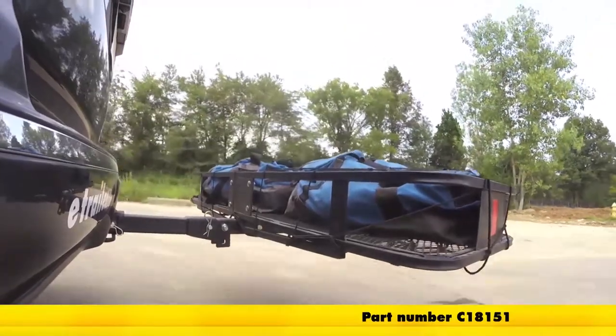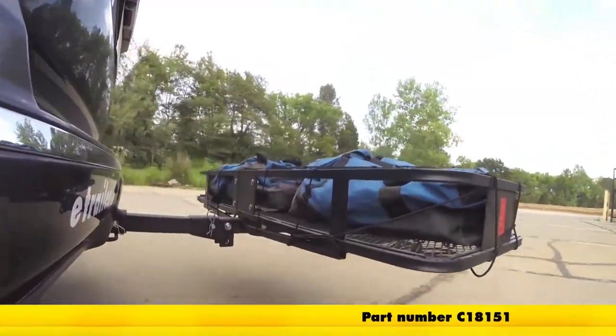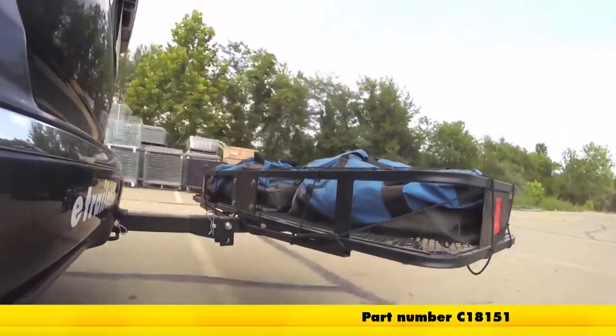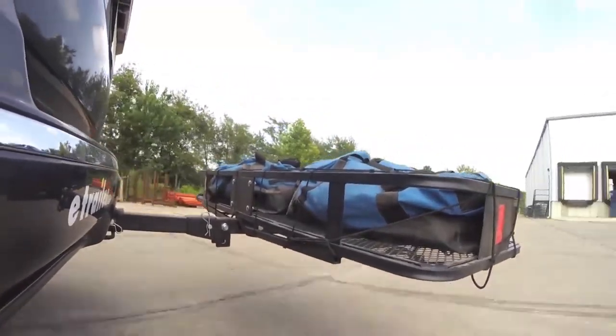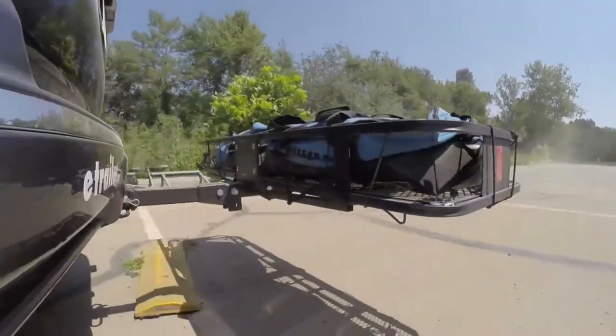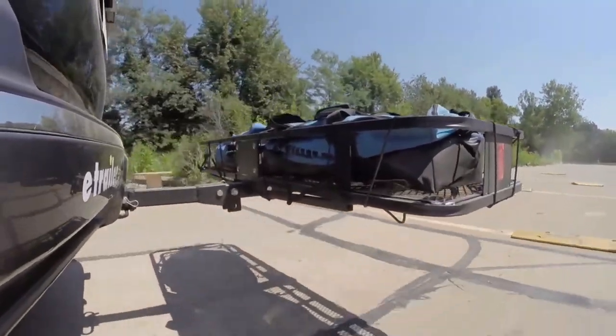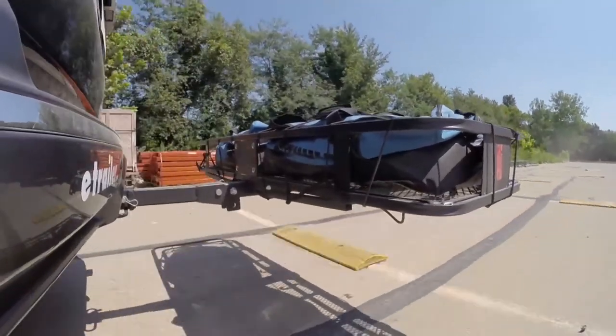Here it is on our test course. We'll start by going through the slalom, which is going to show us the side-to-side action — this simulates turning corners or evasive maneuvers. Next we're at the alternating speed bumps, where we'll see the twisting action. This will simulate hitting a curb or pothole, or driving over uneven pavement.